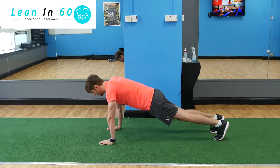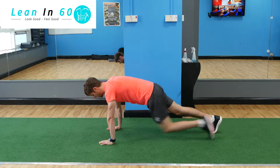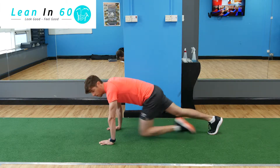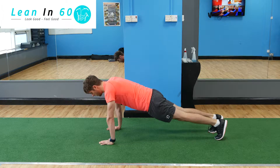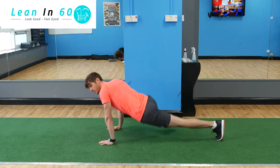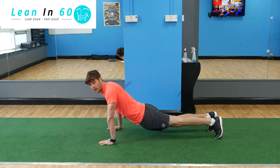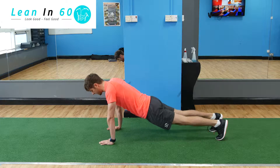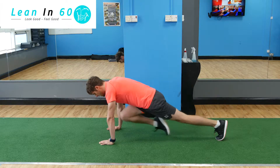Try and keep the core nice and tight. If the core starts to sag, you'll find that the mountain climbers become more difficult because we're not engaging the core. So core nice and tight — don't let it slouch, keep it nice and tight — and go forward as many as you can.